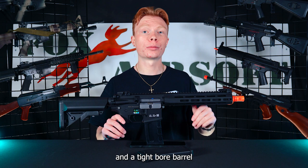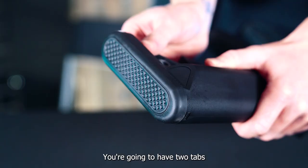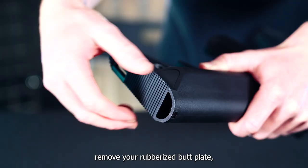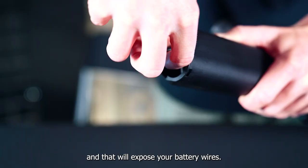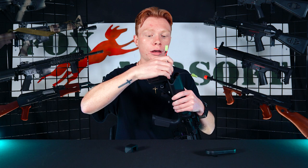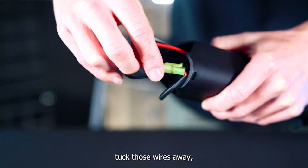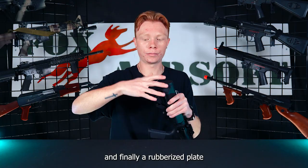As far as battery installation goes for the FO3 it's fairly simple and fairly standardized for an M4. For the back of the gun, inside of your stock is going to be your battery compartment. You're going to have two tabs on the lower portion of your stock — click both those tabs, remove your rubberized butt plate, remove the secondary portion of your stock's covering, and that will expose your battery wires. From there take your 9.6 nickel metal battery and slide it down each side of the stock. Plug your battery in, tuck those wires away, reinsert your secondary battery cover, and finally your rubberized butt plate, and you are good to go.